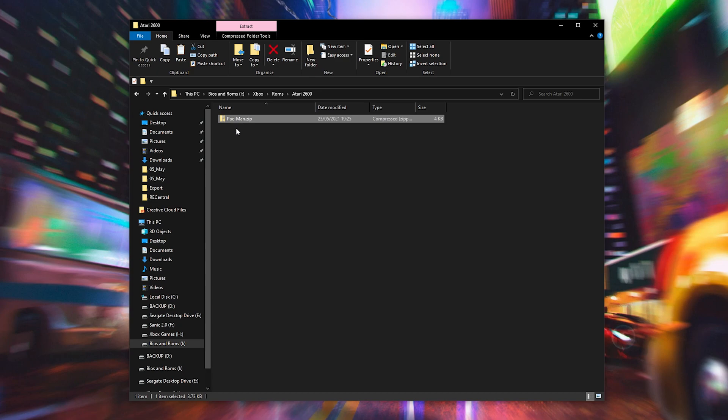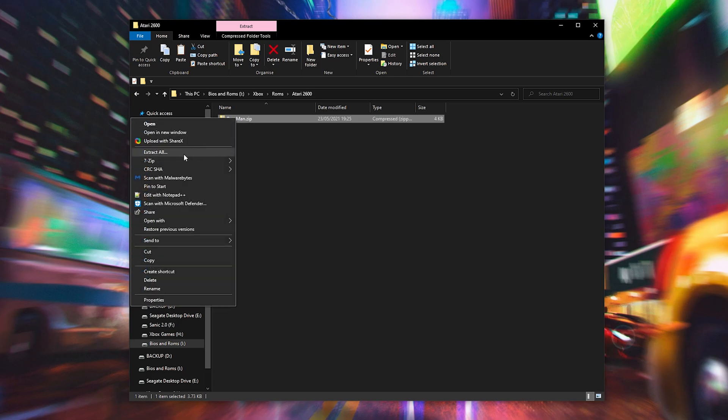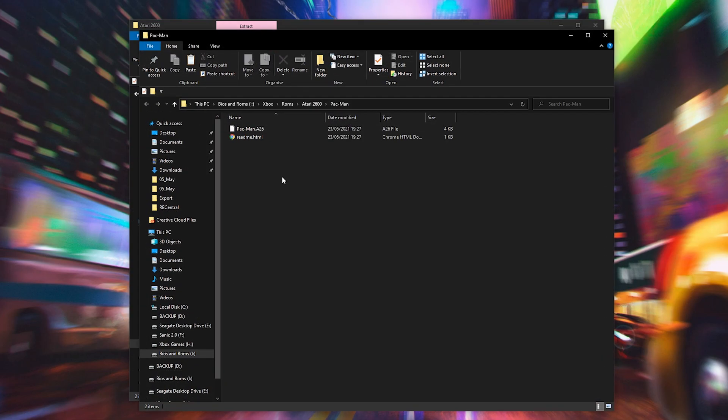Once you have your games, if you've downloaded them like me, they will most likely come in a .zip file. We can actually play these games directly from a .zip without any issues. However, I typically like to extract my games. To extract them, all we need to do is right click, click extract all, hit extract, and then our game is going to extract. It will be extracted into a .a26 file. This is the other file format we can also play our games on, so you can either play them directly from a .zip or from a .a26 file, whichever you prefer.